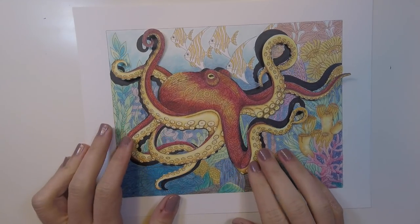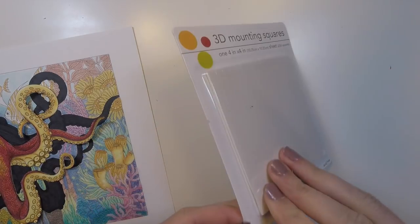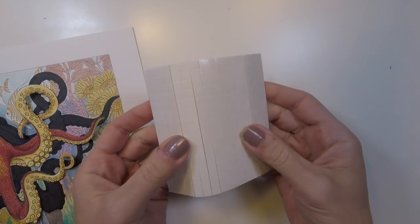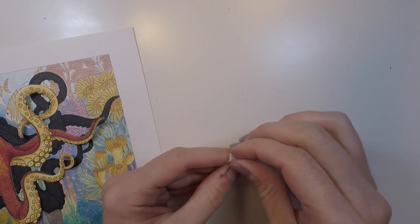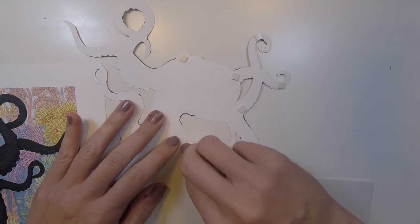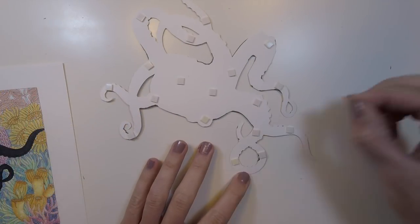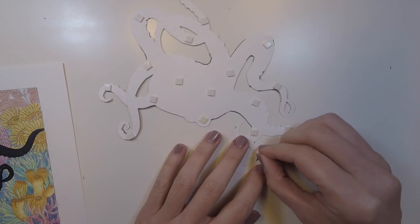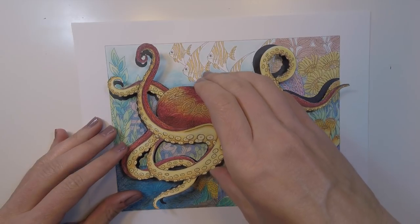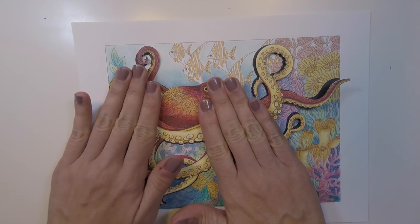Now we're ready to assemble. These mounting squares — I got them years ago from the dollar section at Target, I think for scrapbooking. They're little tiny foam squares with double-sided sticky on each side. We're going to put these all along the backside of our octopus, as far down on the tentacles as possible so the foam doesn't peek out. Then take off the backing, flip it over, and place it right down on top of our background piece — on top of the blacked-out octopus — but offset it just a touch, which will create a drop shadow effect and give him that three-dimensional quality like he's popping off the page.